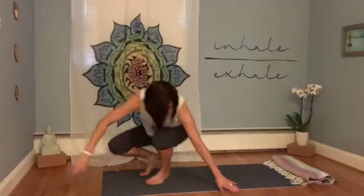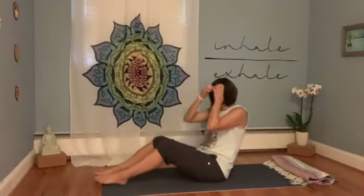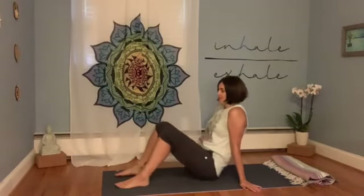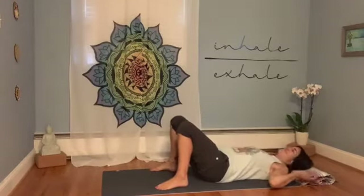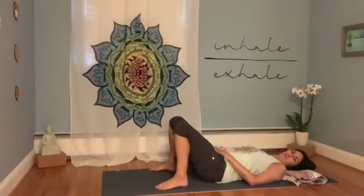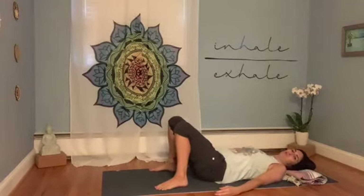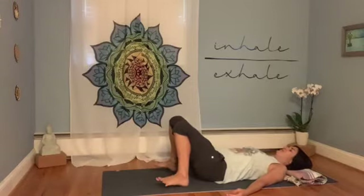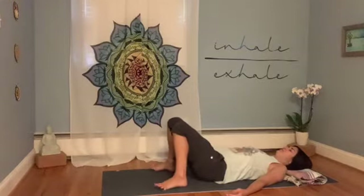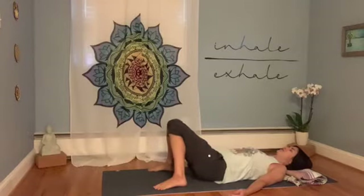We're not going to need any props today — just our bodies and our mats in a nice, quiet, peaceful place in your home, if you have that. Take a few moments to settle into your practice by laying down on your back, feet flat on the floor with knees touching. Let the palms face up and relax the fingers.